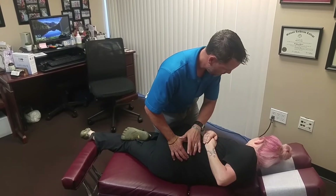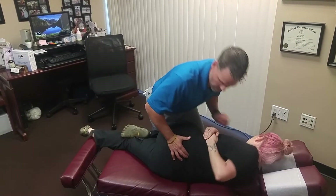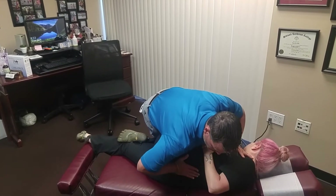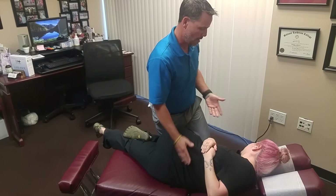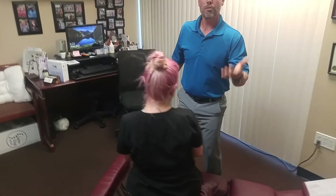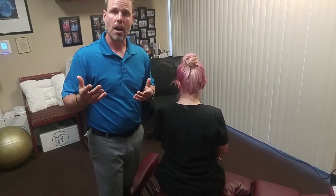How are you doing, Stephanie? Perfect. I want you to relax your back the best you can. Take a deep breath and let it out. Relax your whole back all the way down — just like that. Very good. Now I'm going to help you sit back up. As I went through and adjusted the spine, I felt the joint move underneath my hand and I also heard it at the same time.